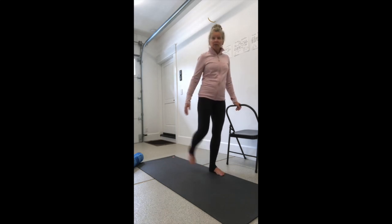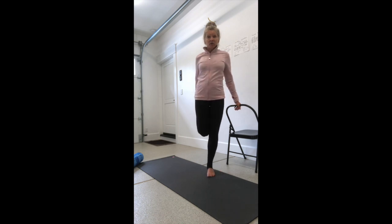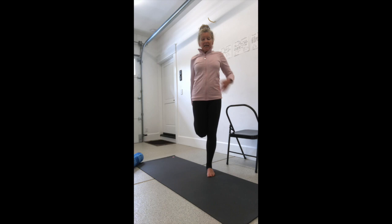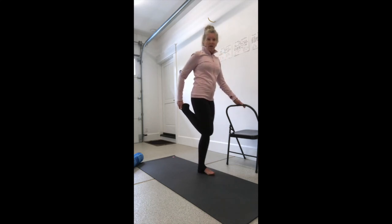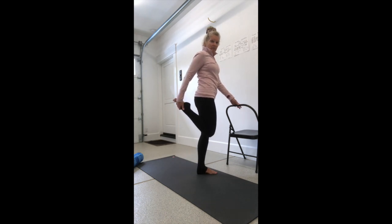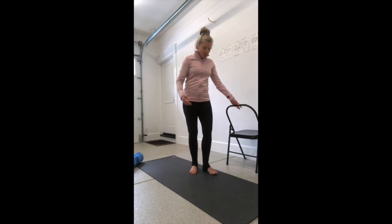Next we're going to stretch the quad. You can hold on to a chair or the fence, bend your knee, grab your foot from behind, squeeze your knees together, do a little abdominal crunch knitting your low ribs in and tucking your tailbone under, squeezing your heel towards your glute so the knee drives down toward the floor.